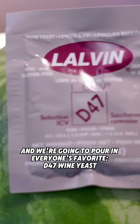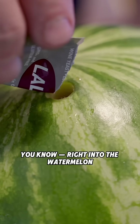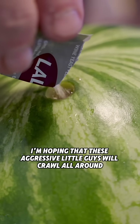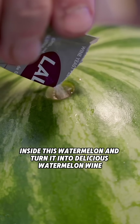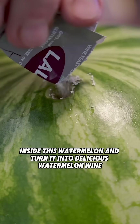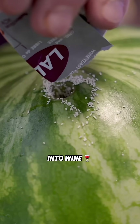And we're gonna pour in everyone's favorite D47 wine yeast, just right into the watermelon. I'm hoping that these aggressive little guys will crawl all around inside this watermelon and turn it into delicious watermelon wine. Just out here turning watermelons into wine.